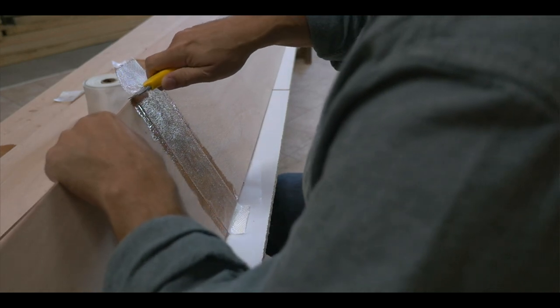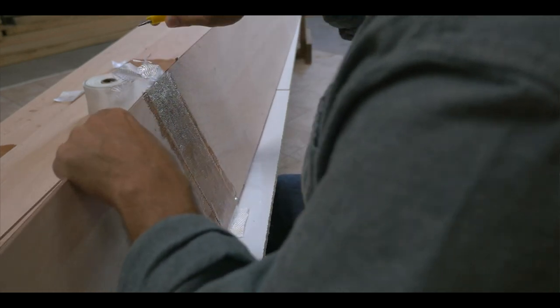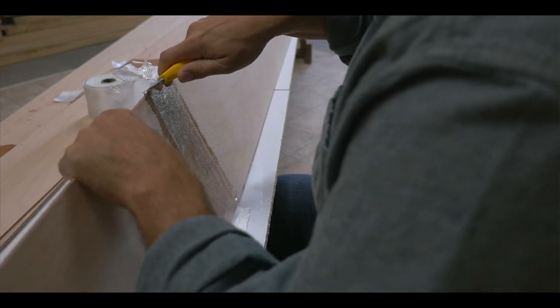We've waited 24 hours and the epoxy is cured. Now it's time to trim the fiberglass flush with the edge of the panels using a simple utility knife.